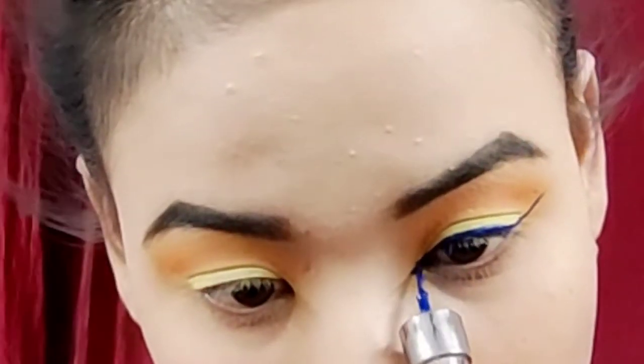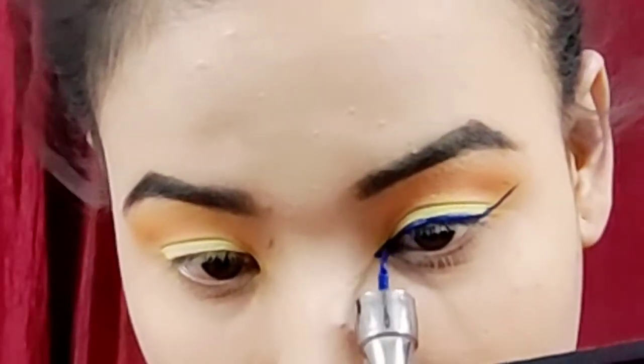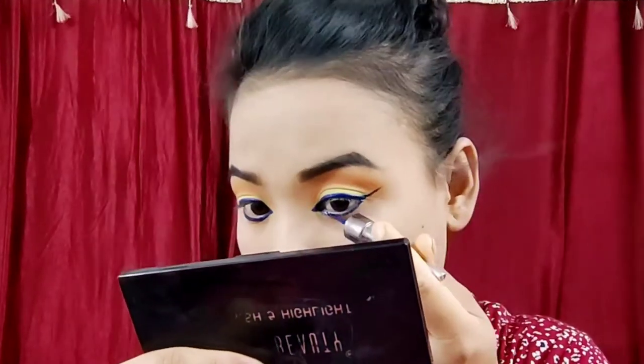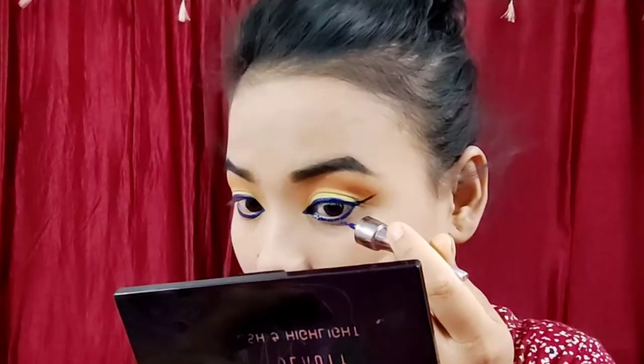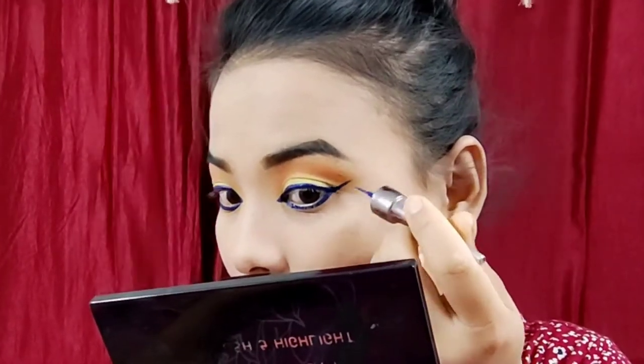This one is done, so it is done here in the eyeliner. This one is done here. The eyeliner is waterproof, but it is not available — not available on NY baggy and the other ones. I will show you the link in the description box. The eyeliner is not available on the link.